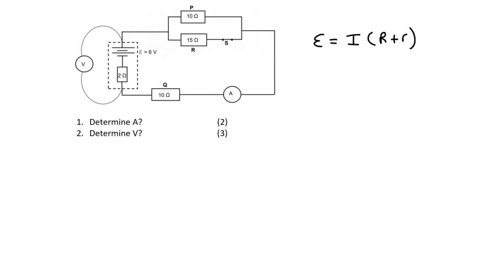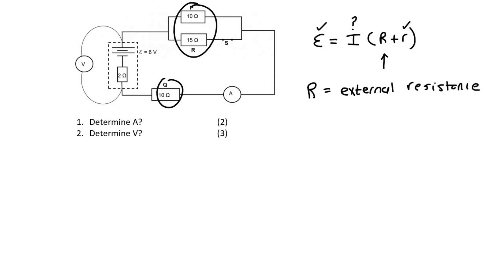We're trying to find the current. We have the EMF, we know the internal resistor, and we need to quickly calculate the external resistance. R is the external resistance — that would be, for example, these two resistors and this one over here, because they are on the outside of the battery.